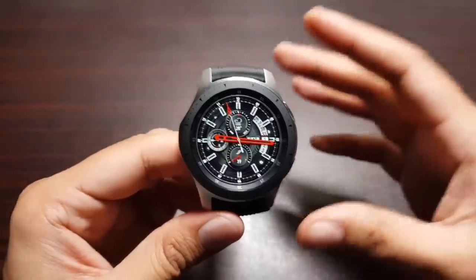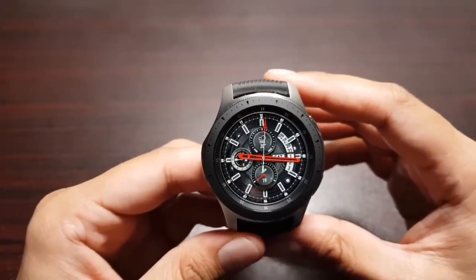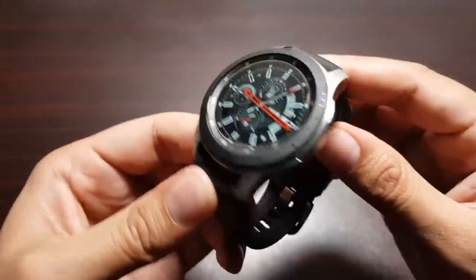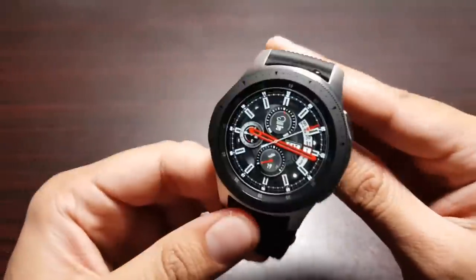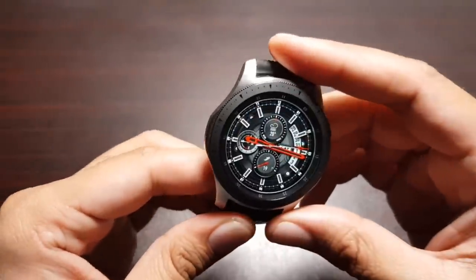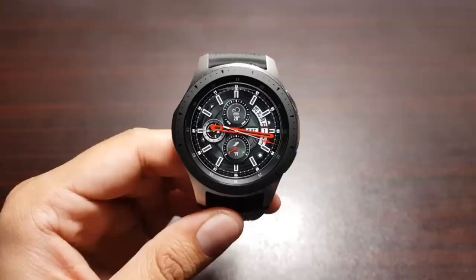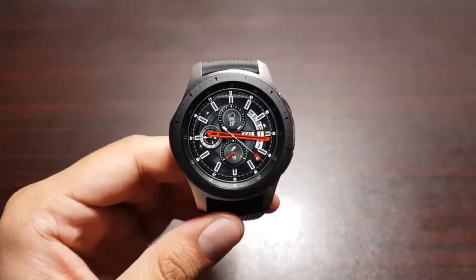Hey guys, welcome to this video! Finally, after two years, we have got a newer model of the Samsung Gear S3 and Gear S3 Frontier. This is called the Samsung Galaxy Watch — no Gear branding anymore. It looks quite similar to the Gear S3 watches but has some cool new features. In this video I'm going to tell you about 10 cool things that you can do with the Samsung Galaxy Watch.